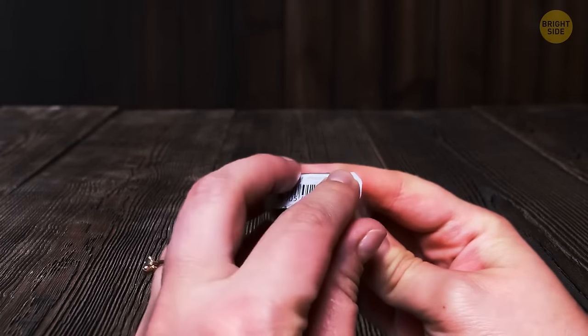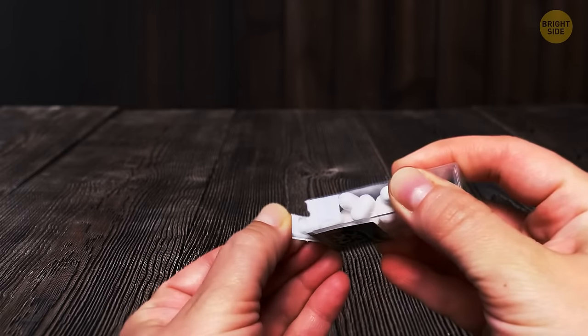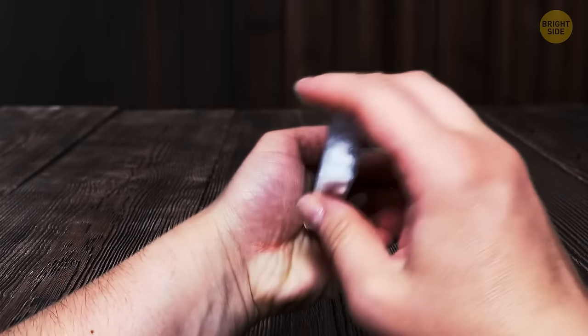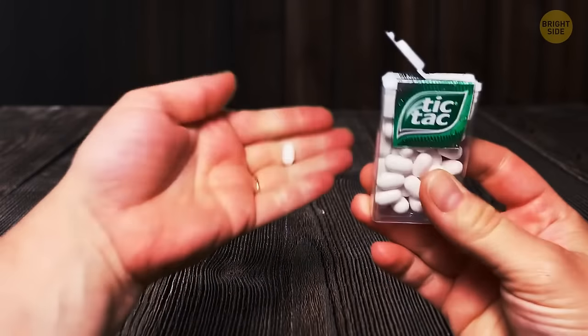The Tic Tac dispenser has a little groove on its top so you can dispense only one Tic Tac at a time — even though, let's be honest, nobody does that. Most of us just spill a whole bunch at once and wiggle all those extra Tic Tacs back in.